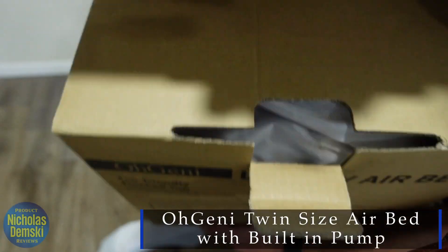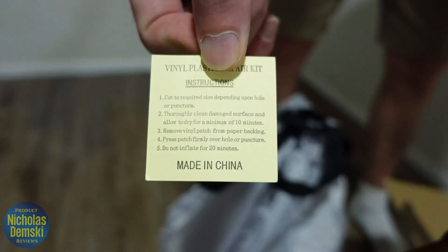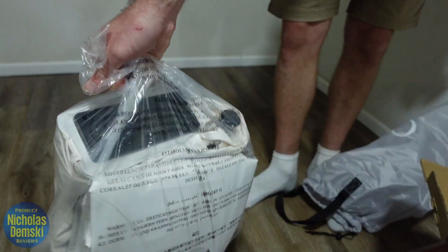Here's the box it comes in. It includes a user guide, a couple of repair patches, and a cinching mechanism around the opening. It also comes inside a plastic bag.